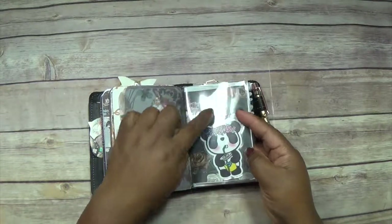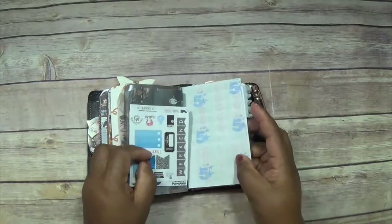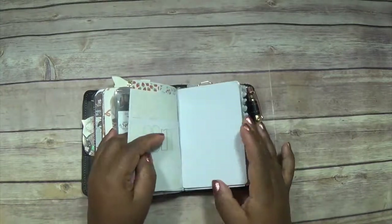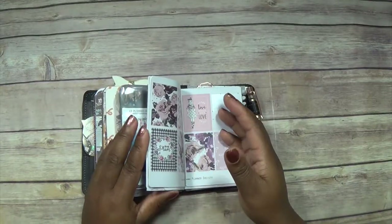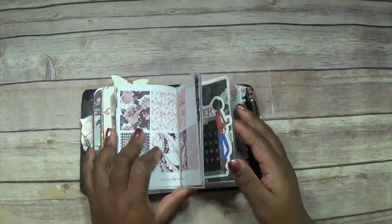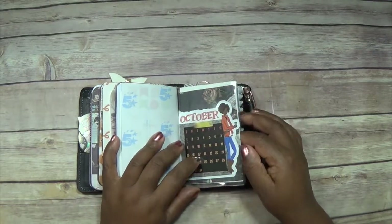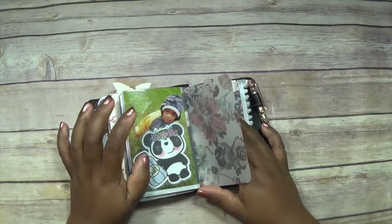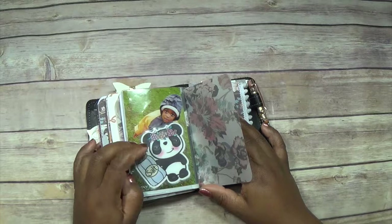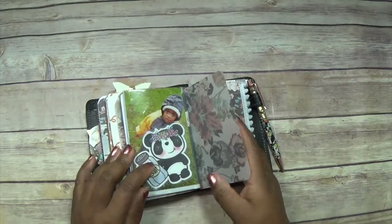This is actually a bag that came in the kit, so I've stuck it behind and I'm using it to keep some of my stickers in. I've also stuck my October monthly in here so I can quickly check it, and this is my favorite picture of my son — he's sweet but a little bit salty in this picture — so I'll keep that there.